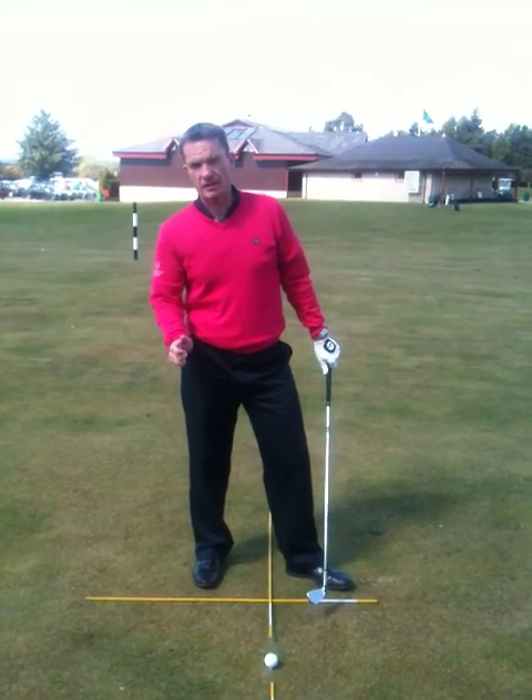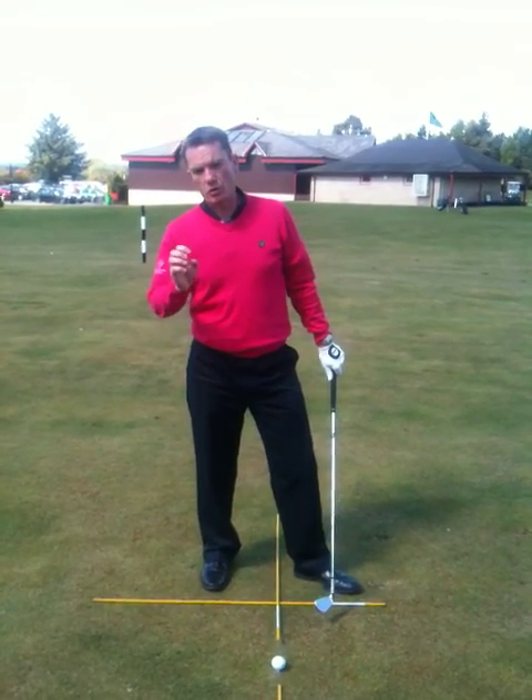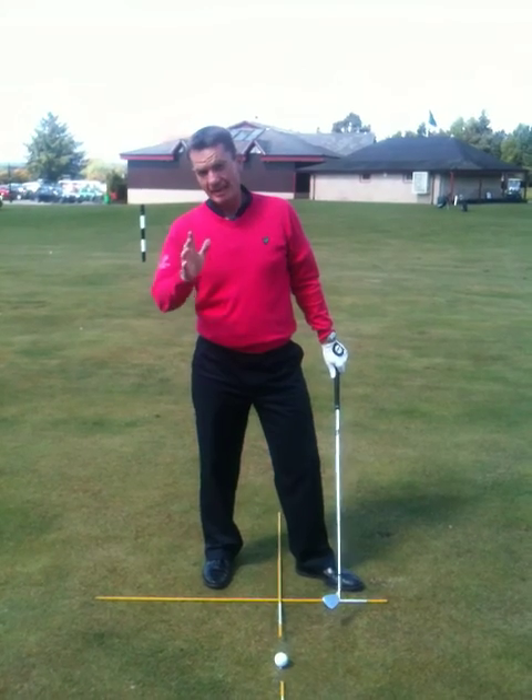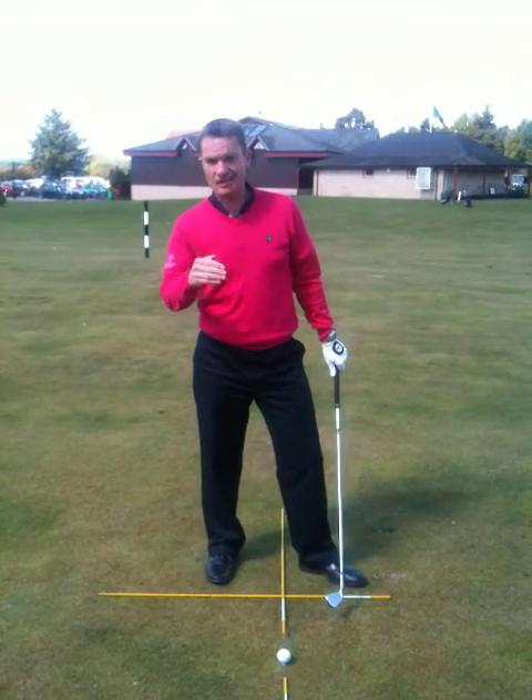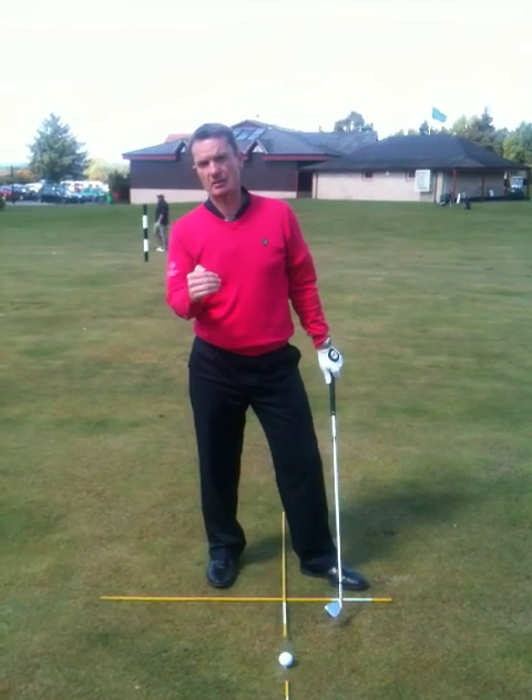What we're going to discuss here today is a little bit about hooking and slicing the ball. Inevitably when players hook and slice the ball, what happens is the club face is in the wrong position at impact.